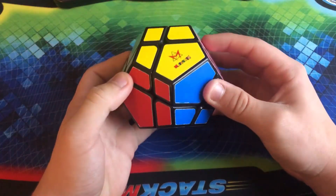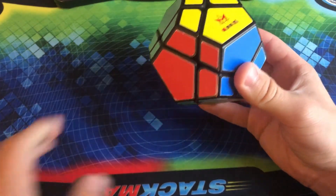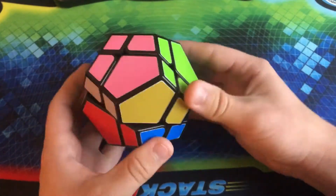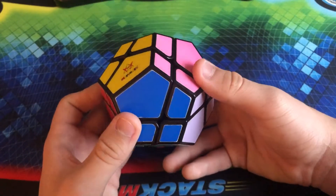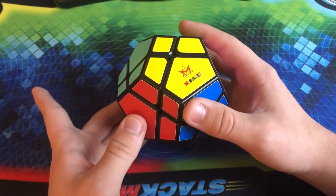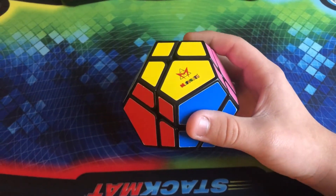Here we have the Meffert's Skewb Ultimate — basically the exact same thing as the Skewb Extreme. The difficulty is about the same, but now it's difficult to tell the color scheme apart because it is a dodecahedron. It is a little bit more difficult than the Skewb Extreme, but at the same time not that bad. The interesting story behind this is I got this puzzle literally one day before I got the Skewb Extreme — I got this one on a Saturday, literally the day after that I got the Skewb Extreme.